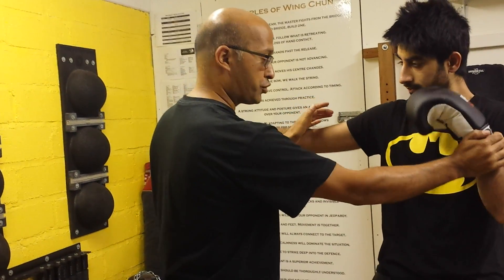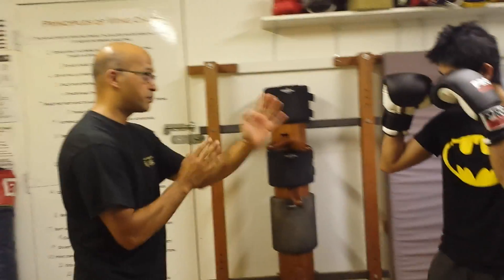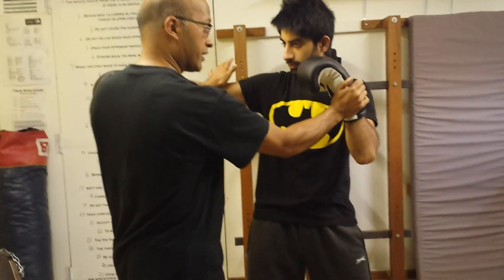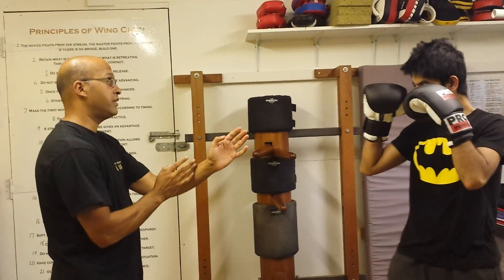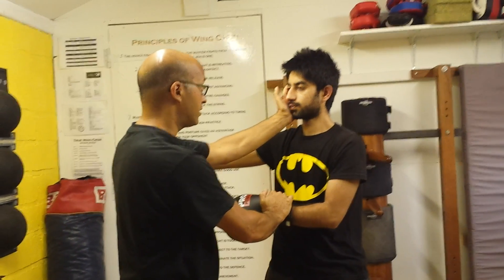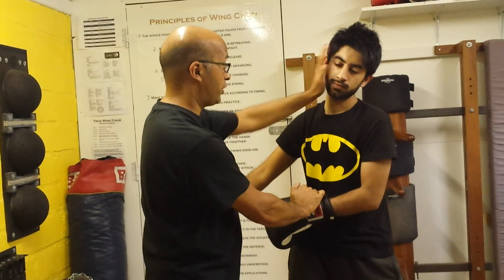That is why I am taking control of this arm — it is from Chi Sao, controlling the non-attacking arm. As his punch comes in, I am coming off-centre and controlling this arm. That is the first stage. Second stage: as he comes in, I control this arm, pull it down, and do a palm strike to the face — whichever point I want to pick.